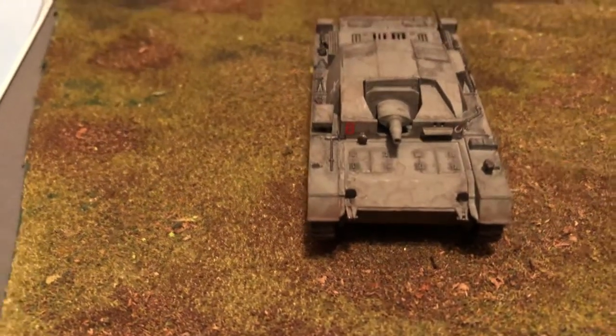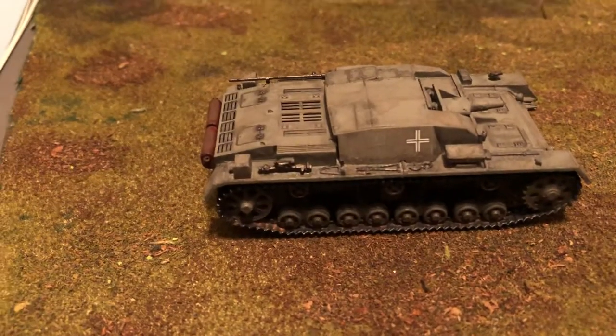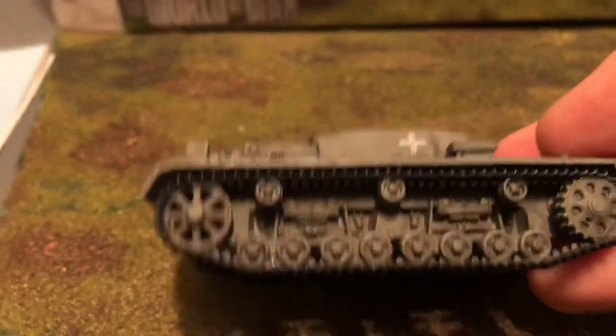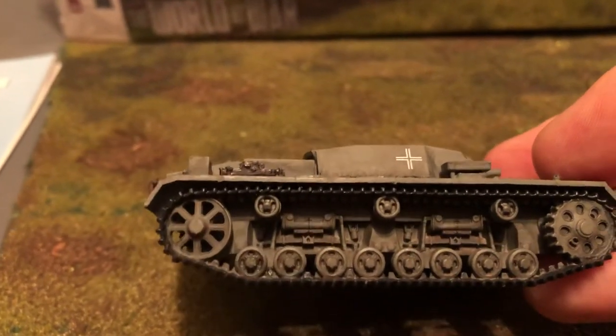Front — that all fit together fairly well, didn't have too many problems with it. Look at how different that is in there. If you know your tanks and you know your StuG III, you can see how different that suspension is.